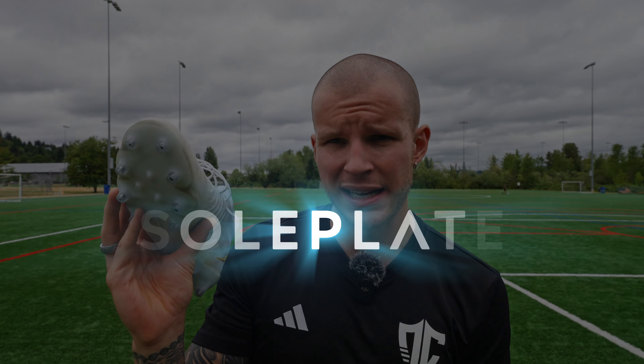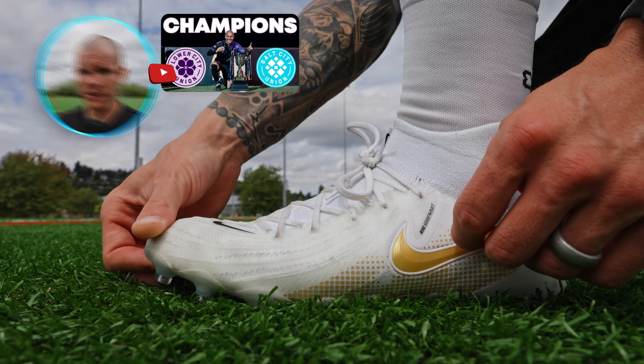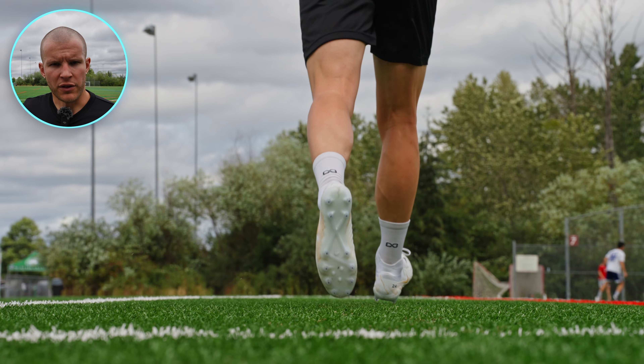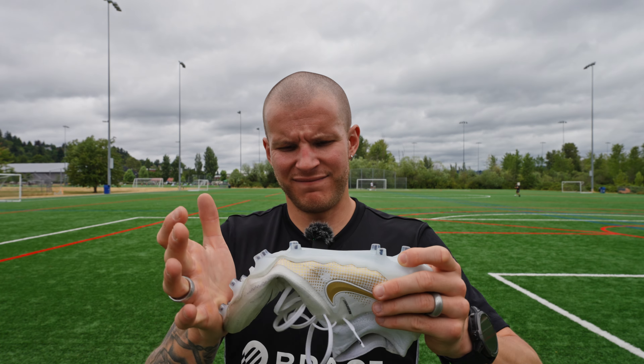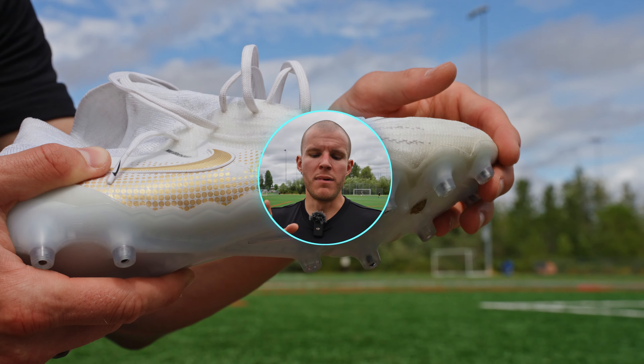Today we're going to start off with the soleplate. This is the same soleplate that came with the Phantom GX1 AG model. I wore a pair of GX1 AGs — all black with a pink accent — for our title-winning season last year with Flower City Union. I wore them in the final, in the championship. They are a boot that is going to stay with me forever. This is the same soleplate that is on those boots. The only gripe I have is it is a little bit lackluster as far as snapback goes, especially in the forefoot area. However, it's pretty stiff through the midfoot.